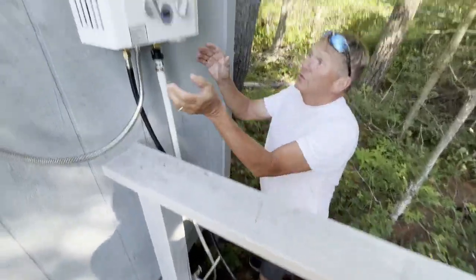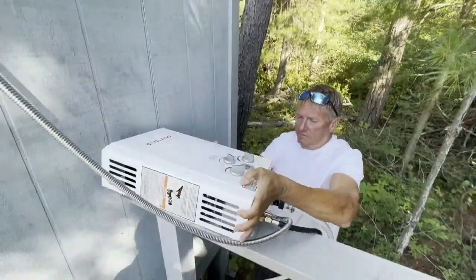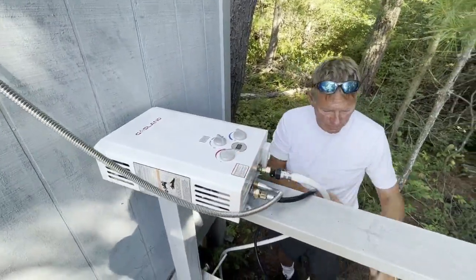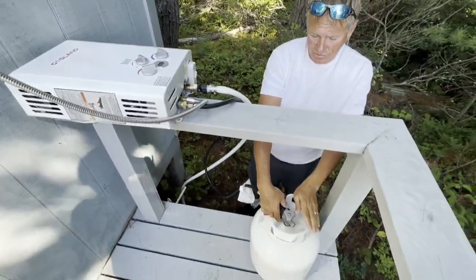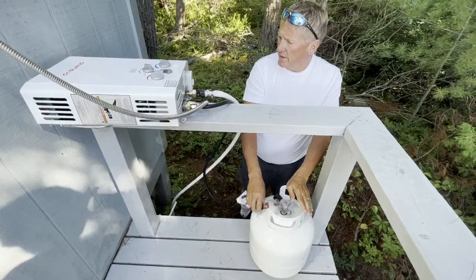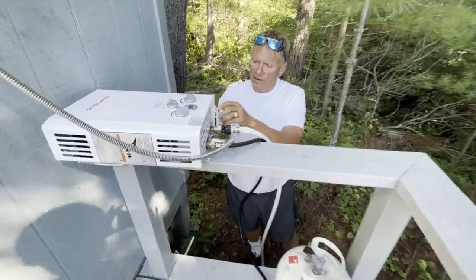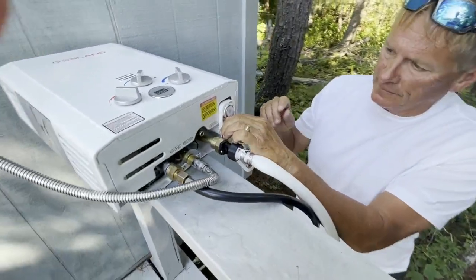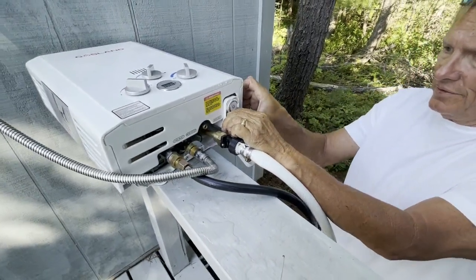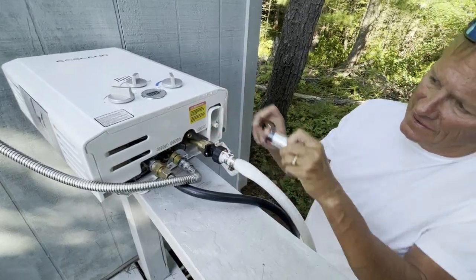I'm going to hand the phone to Jan. What I do next is take off the propane to the tank. Then the two things you do: first, you've got to take out the batteries in the bottom, or they will leak and rust in the wintertime.